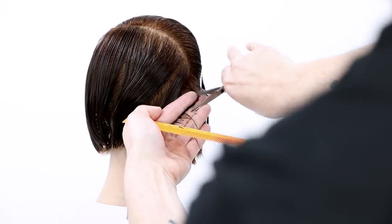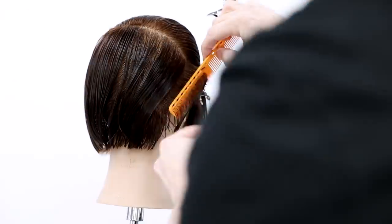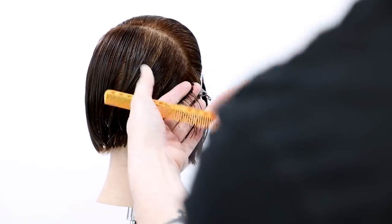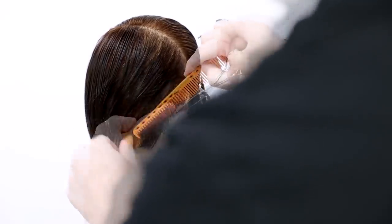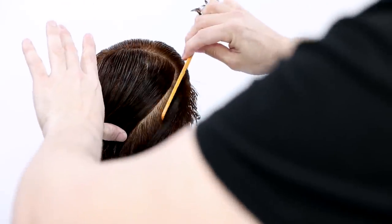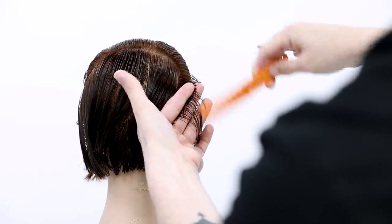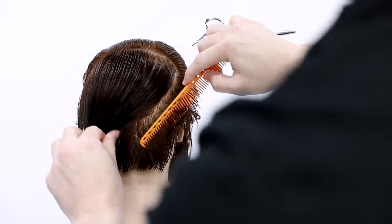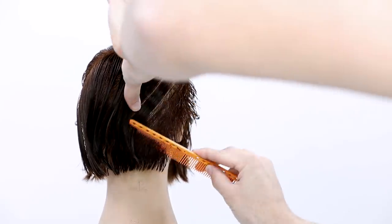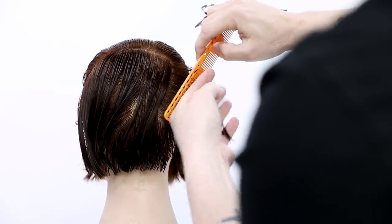We're working with a traveling guide, which means every new section I bring back to the previous one. That allows me to work my way up the head shape without building up too much weight. As I work up the head, the head shape starts to curve away, which changes the angle I'm holding the hair. I want to utilize the head shape to dictate how that weight is going to react.